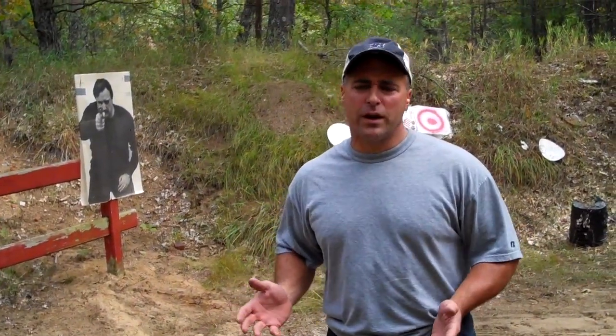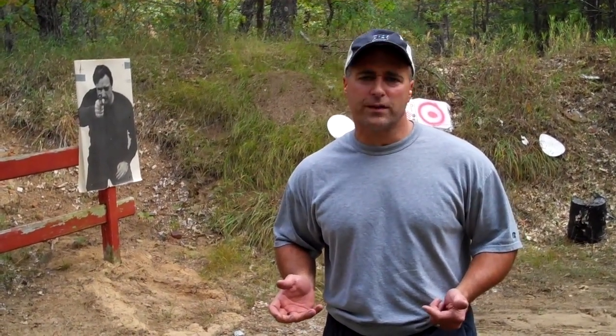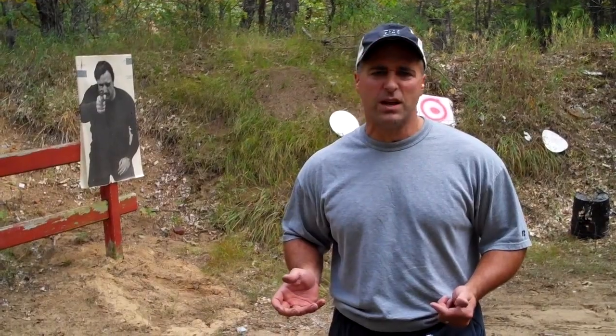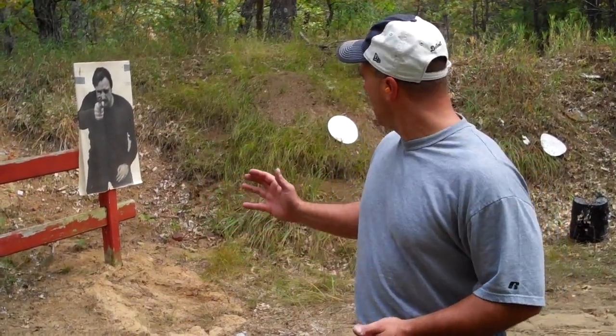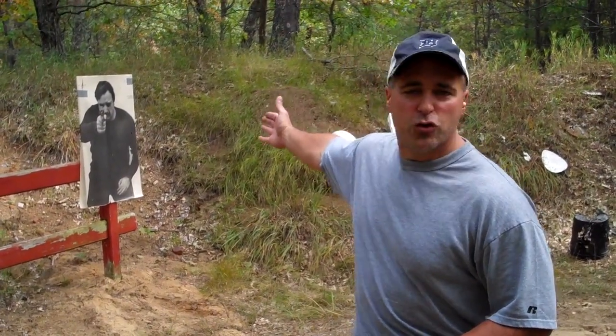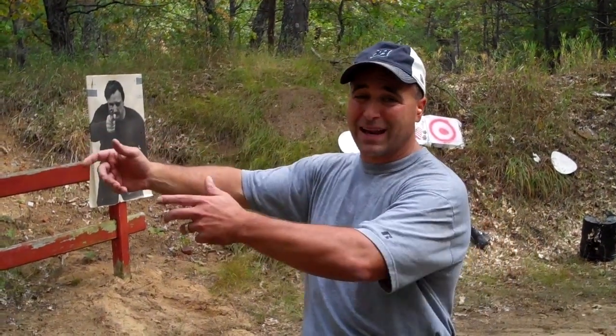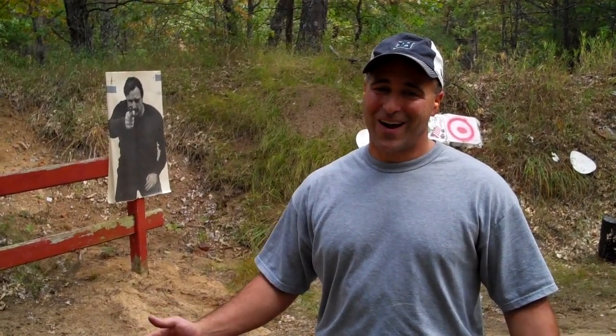I guess my point is, if you're going to carry a pocket gun and you plan to shoot from the pocket, you better make sure that the gun functions well and that's achievable. Out of my five shots, which were not from the pocket, I actually hit the body two times out of five shots — while backing up. You better think your strategy through, you pocket pistol guys. Alright, thanks for watching, practice your stuff, and be safe.